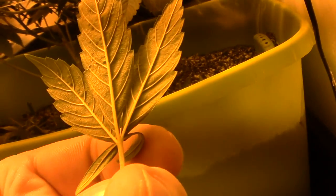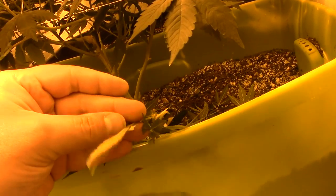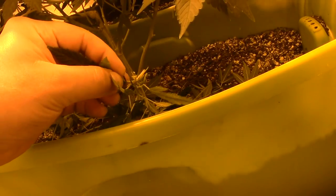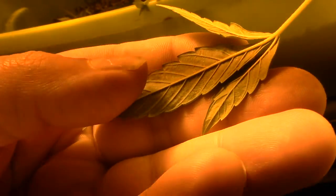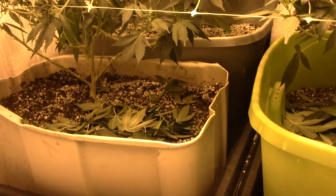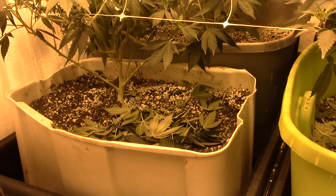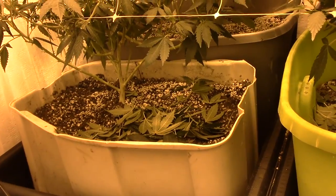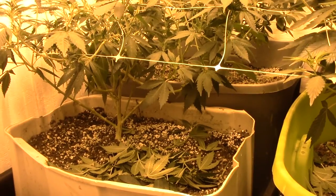Look at that. I mean, I've got some white flies. So I have seen some white flies in here. I found a couple leaves that are really bad — I already got those out of the room.